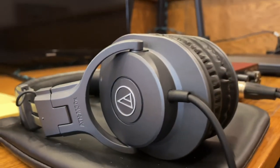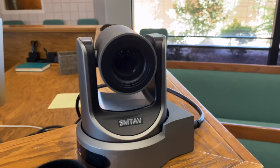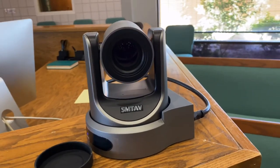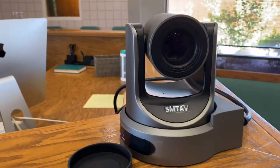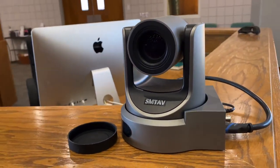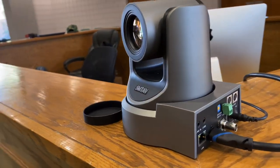We monitor the audio through some Audio-Technica ATH-M30X headphones, which are really great — very crisp and clear sound. Now, for our video feeds we use an SMTAV PTZ camera, which you've probably seen in previous videos. This is the HD30 model, which is 30x optical zoom.